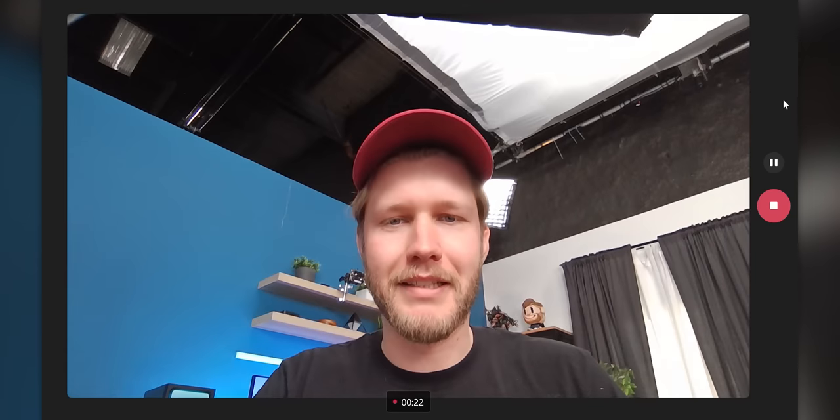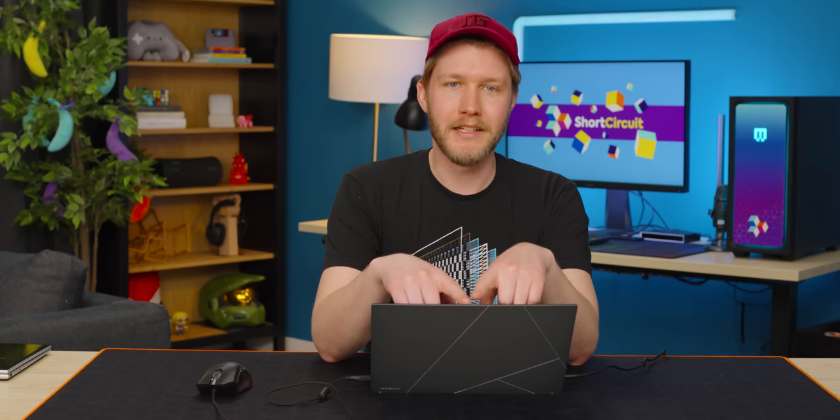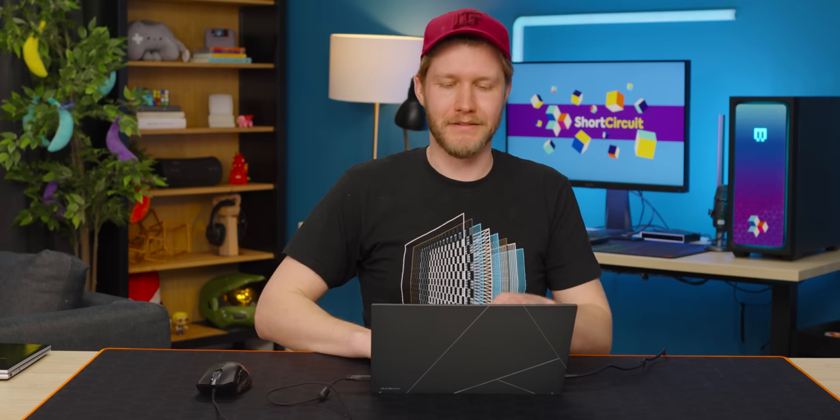For the webcam, it is 1080p. I would say it is completely usable, and the microphone is very, very above average. Also alongside the camera, ASUS has Windows Hello facial recognition, which is fantastic. You don't have to worry about typing in your password or your pin — you can just whoop, and you're right in.